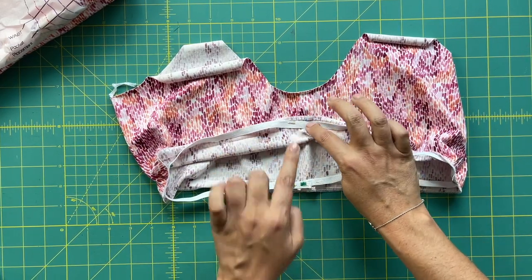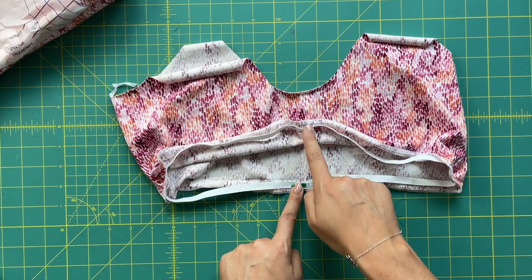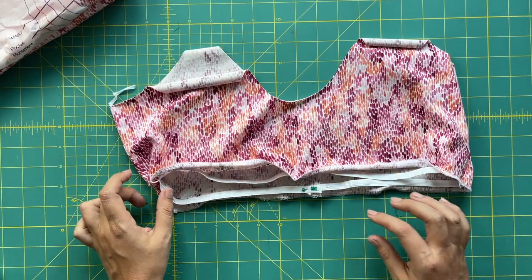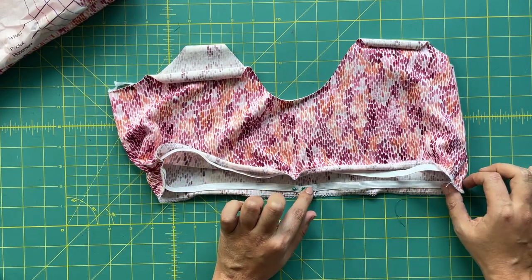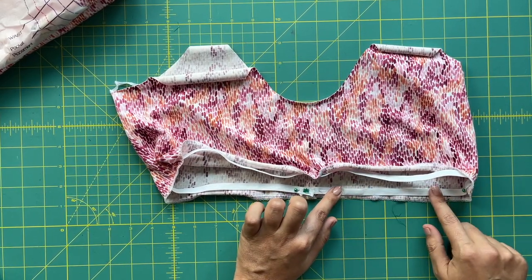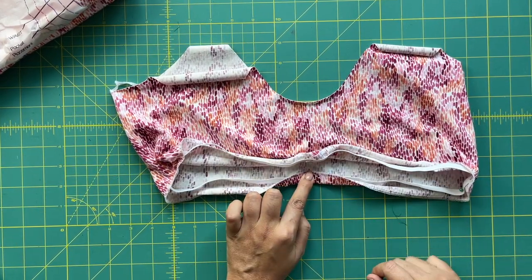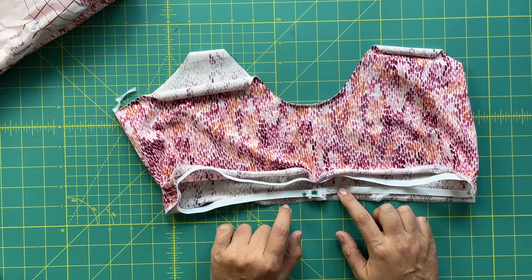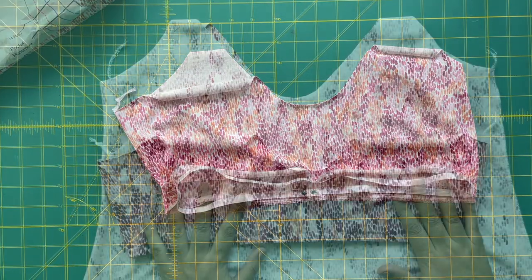Mark the quarter points on the bra — center front, center back, and your two side seams — then do the same on the elastic. You can see the elastic is smaller than the top, and that's what we want. Go to your machine and sew this down using a zigzag stitch, carefully pulling the elastic ever so slightly and keeping it in that fold. When you're done, turn it up and topstitch, and you'll have a beautiful finished band. Feel free to make the elastic wider or narrower depending on how much support you want.